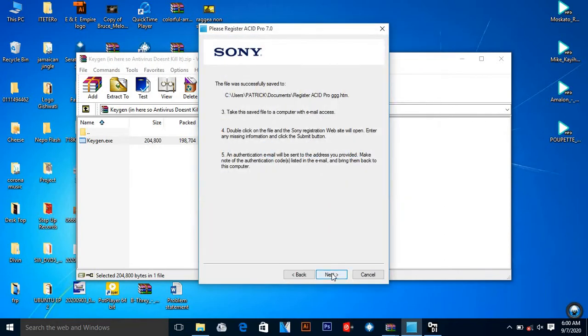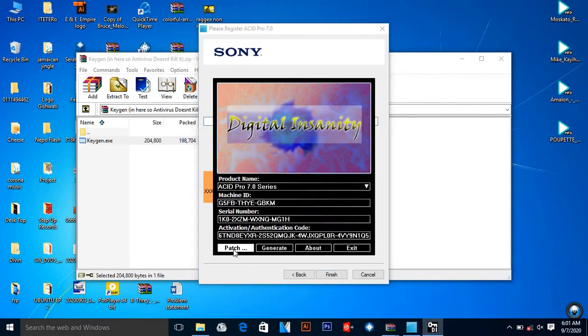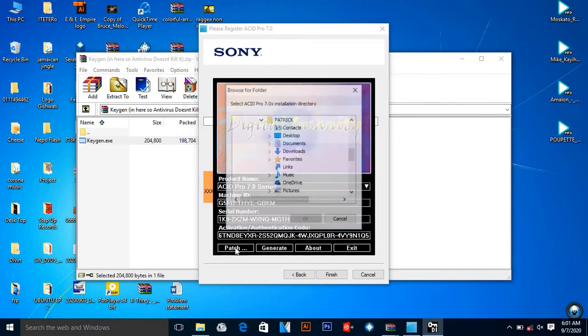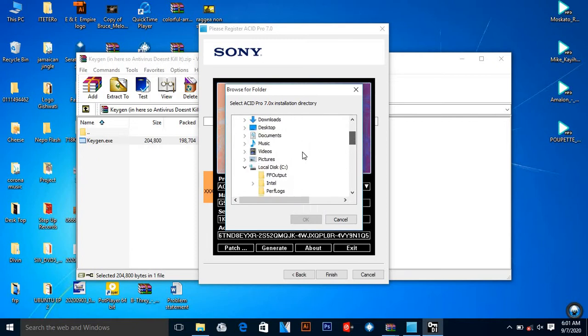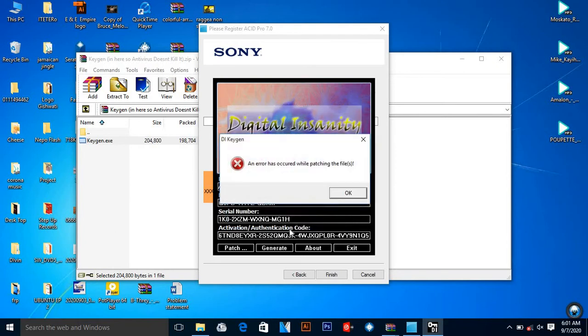Then I add some letters, save it, place 'Next', and take this to authentication. What I'm going to do is patch it — when I place 'Patch', a data box comes up. I come to This PC, go to Program Files (x86), come down to Sony, and press 'OK'. But you can see an error has occurred while patching.